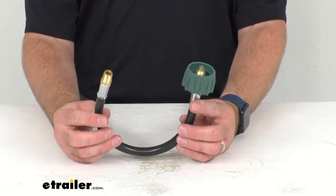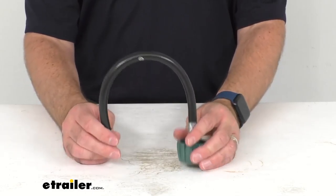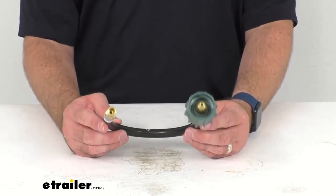This is going to be ideal for travel trailers with a split tank system. That kind of system features one cylinder on the driver's side and one cylinder on the passenger side of your trailer, and this hose connects the cylinder on the passenger side to a high pressure regulator.